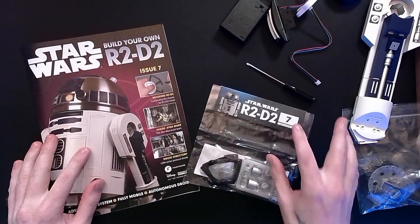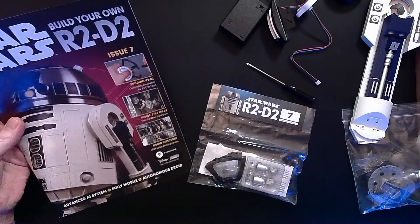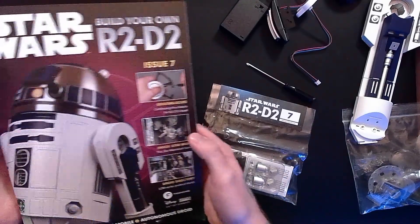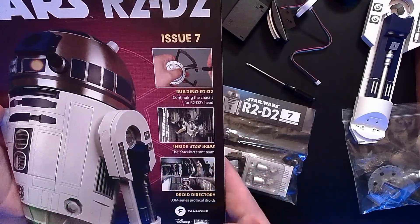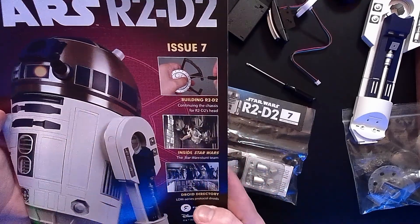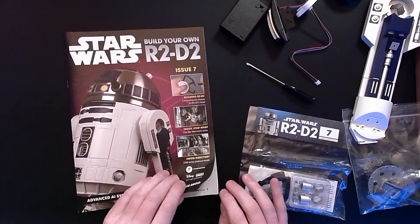Issue number seven. Building R2, we're going to be continuing the chassis for R2-D2's head. We're going to get a look inside the Star Wars stunt team, which is pretty cool. And then for the droid directory, we're going to the LOM series protocol droids. The most famous that comes to mind for me being 4-LOM of bounty hunting fame.